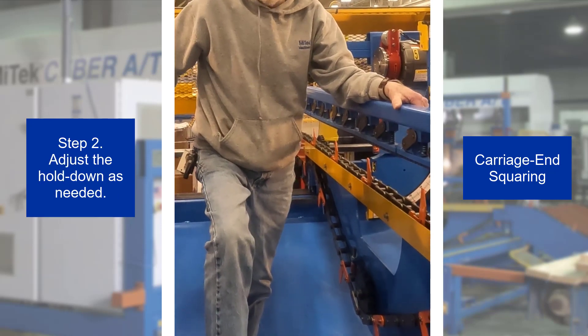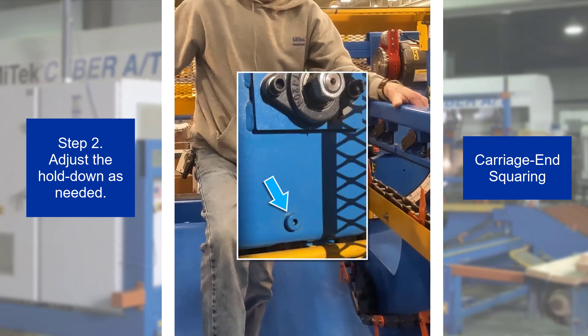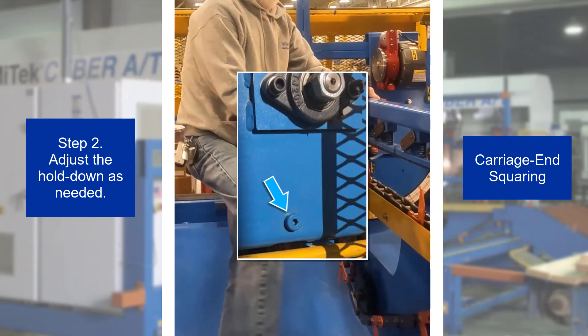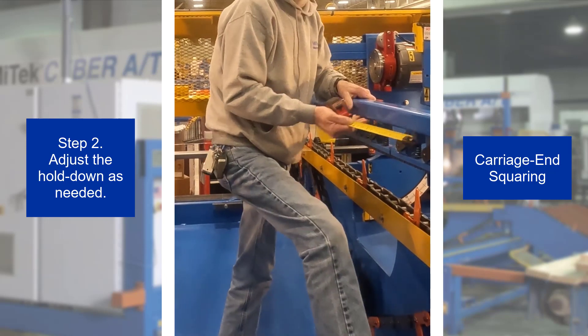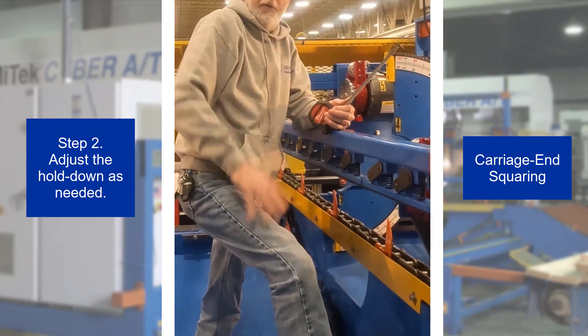Step 2. If any adjustment is needed, remove the shoulder bolt like the one shown at the stationary end hold down. Then, lifting it slightly, move the infeed side of the carriage end hold down in or out to match the measurement at the outfeed side.